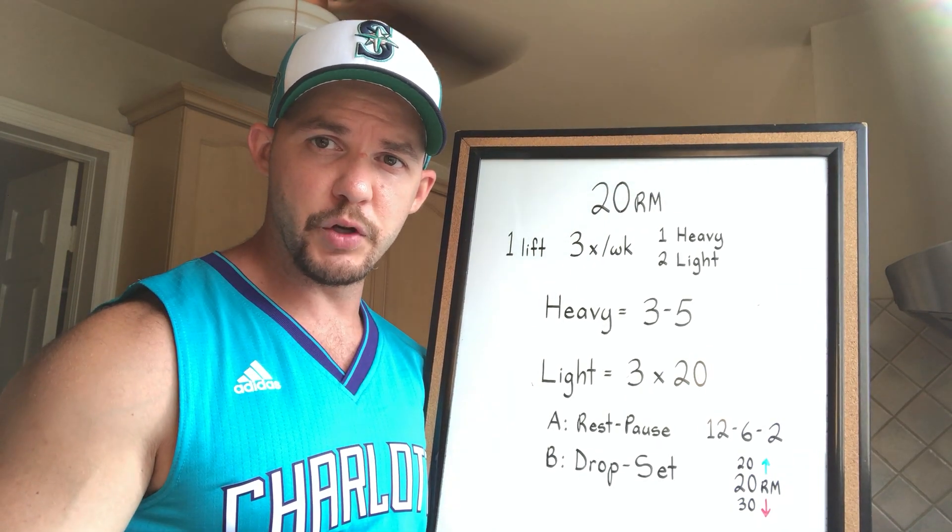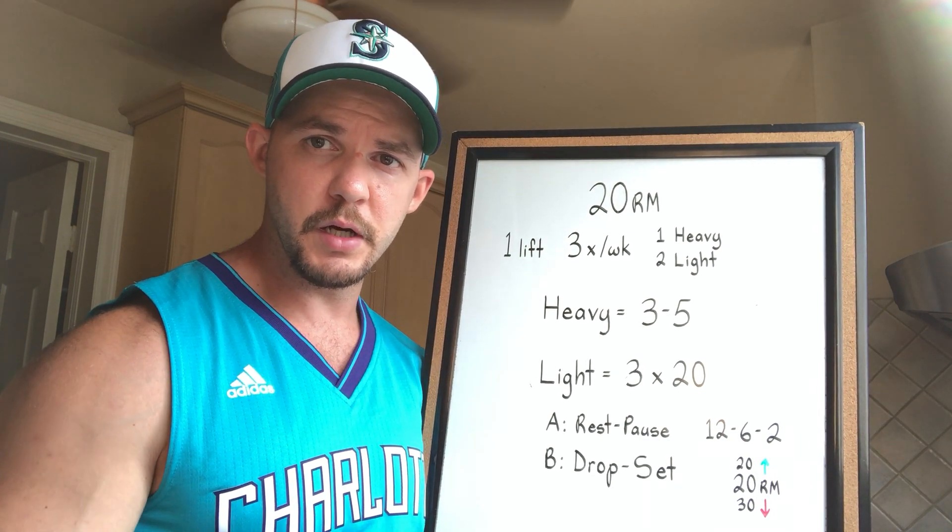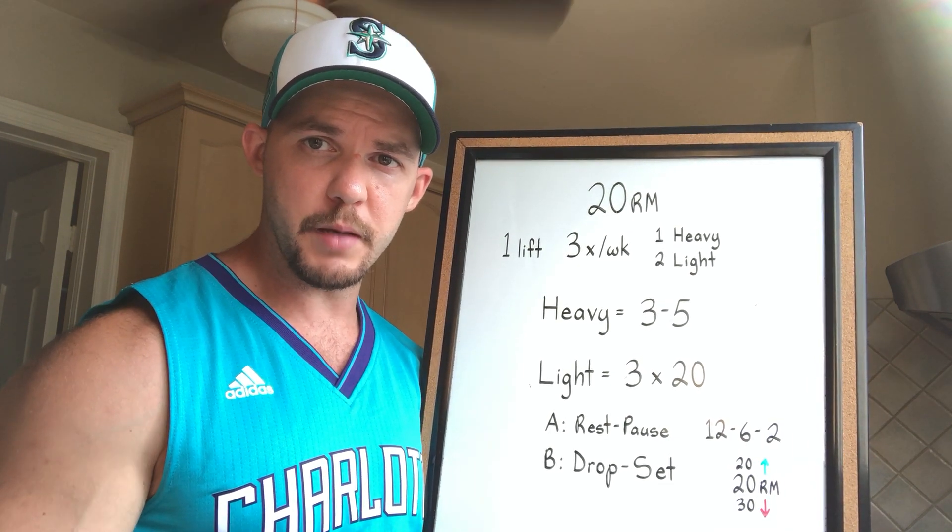I've got a little strategy designed to improve your 20 rep max that I want to share. This one is simple: pick one exercise, train it three times per week — one time heavy, two times light.